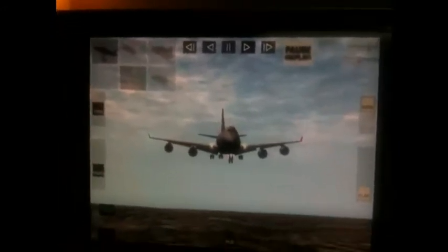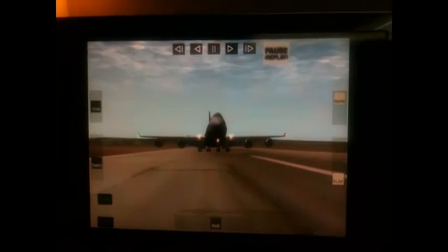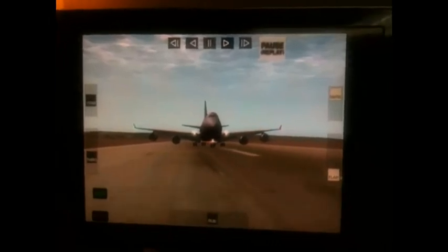This is another angle, coming in straight at you into KSAN. Look at that flare. Watch it hit — just a thing of beauty. Smooth as a baby's body. We're on the ground. Looking good.